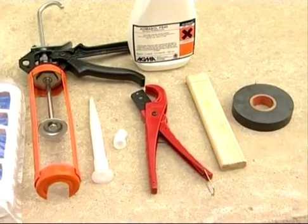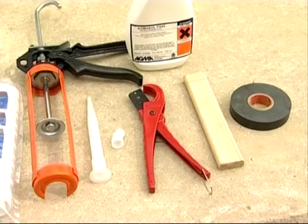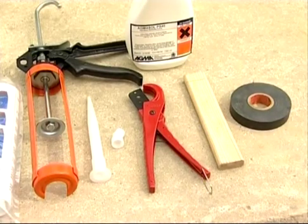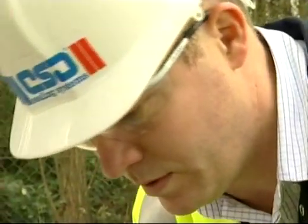These include a solvent cleaner, water sprayer, electrical tape, wooden section and a cutting tool. Remember to wear the protective nitrile gloves included in the pack, and we also recommend the use of safety glasses.